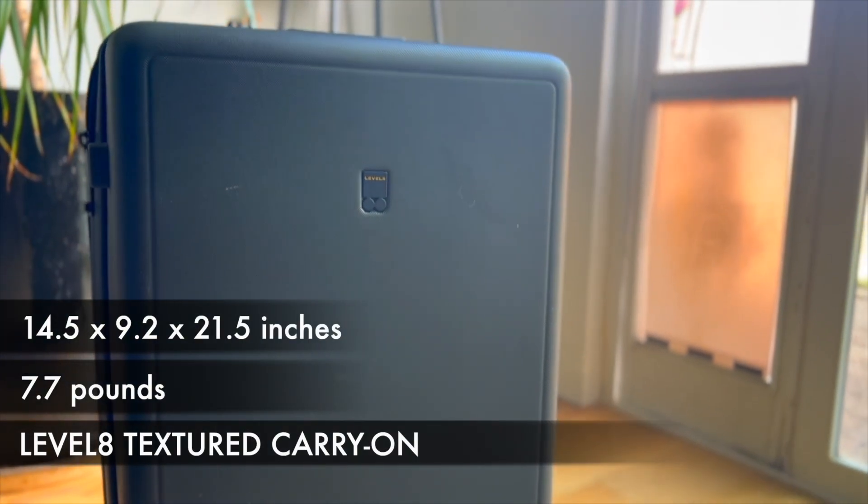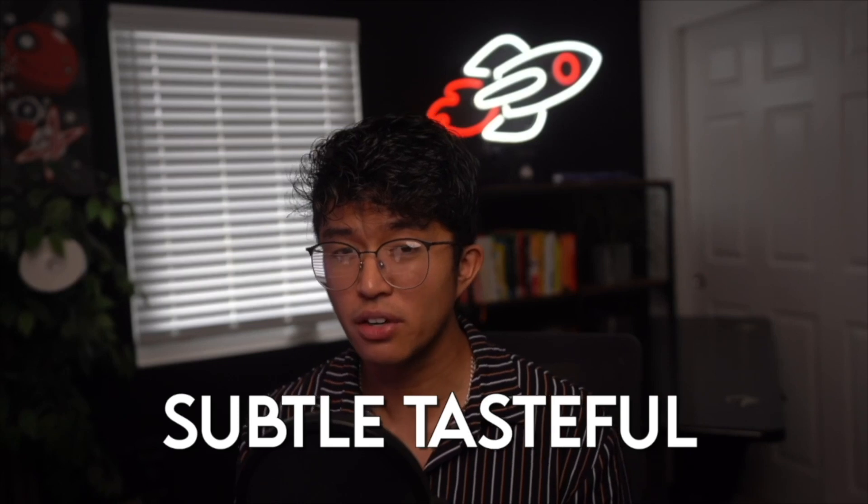Here's the level 8 textured carry-on. Here we've got another hard shelled carry bag that comes in some really subtle, tasteful colors. Like if you just take a look at the pink version, the shade is just so powdery that it didn't come across as garish at all.